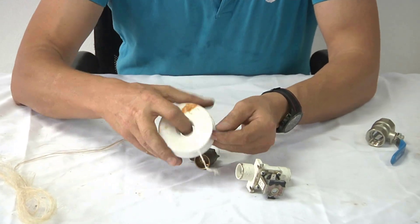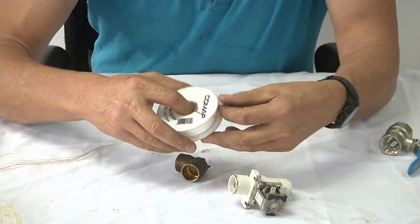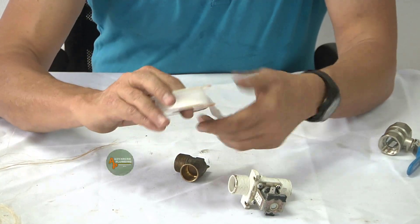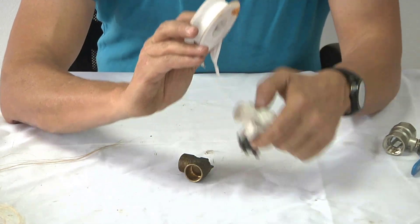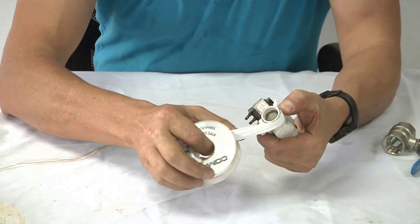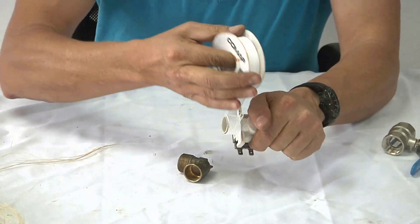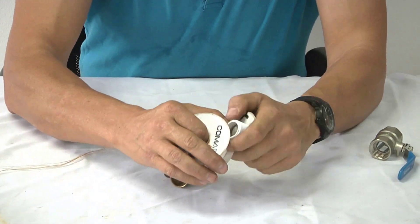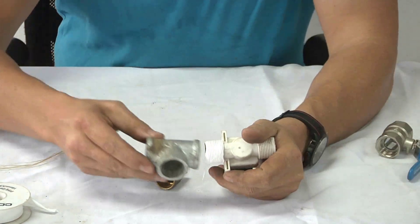So what you'll do is you'll take your PTFE tape. You do get a smaller roll than this — it's just a bigger roll that we use in business. So you would take this tape like this, turn it around like this, hold this piece there and pull the tape around there to seal. You would do that about three turns with this roll of tape, just break it off, and you are ready to tighten your joint.